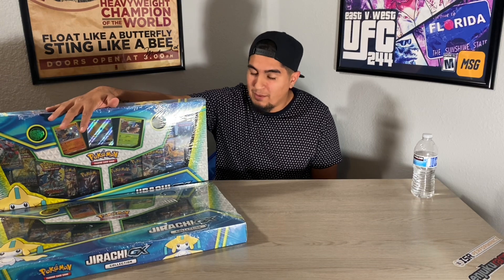What is good YT? It's your boy and we are back with another video. I know it's been a minute guys but today we got a special video for you guys. We're going to be bringing you guys an unboxing video on the Jirachi GX collection pack from Walmart. This was on sale for $20. It was part of their Black Friday deal and I had to cop.